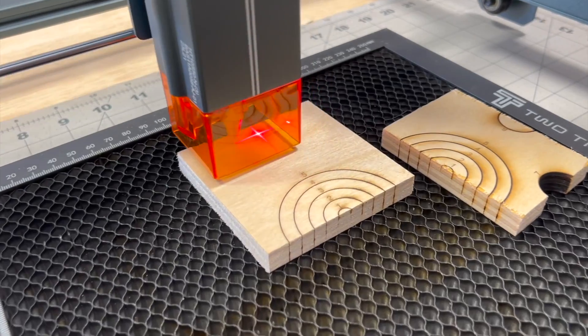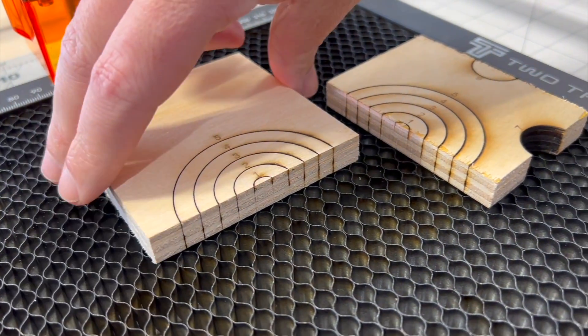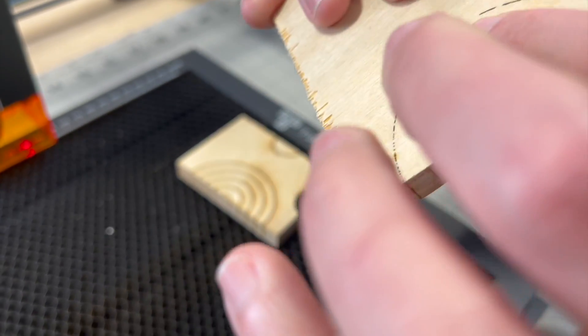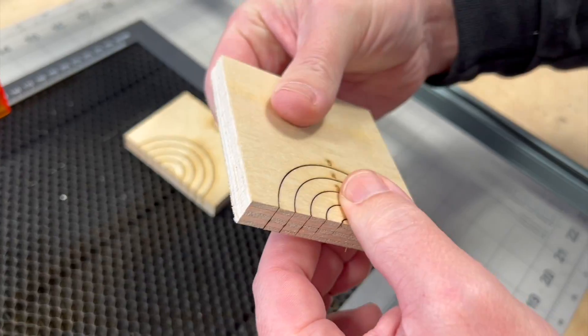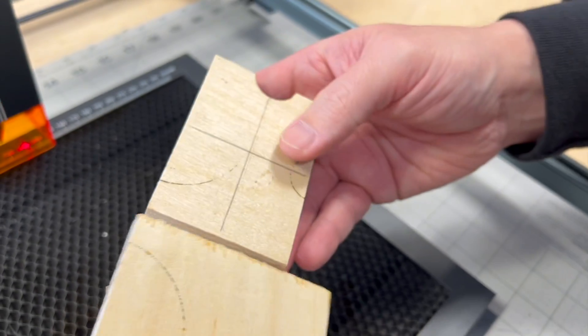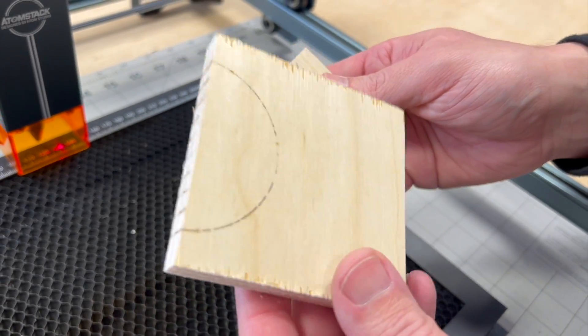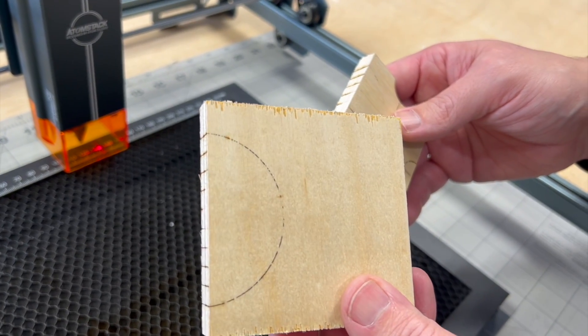So it's all done. Let's see if we've cut all the way through with five passes. Not quite. I could tell if I pulled on this we would pull it away, but we're not quite there with five passes. But if you compare, we certainly are further than the other one. So let's try one more with six passes and see if we can make it through.